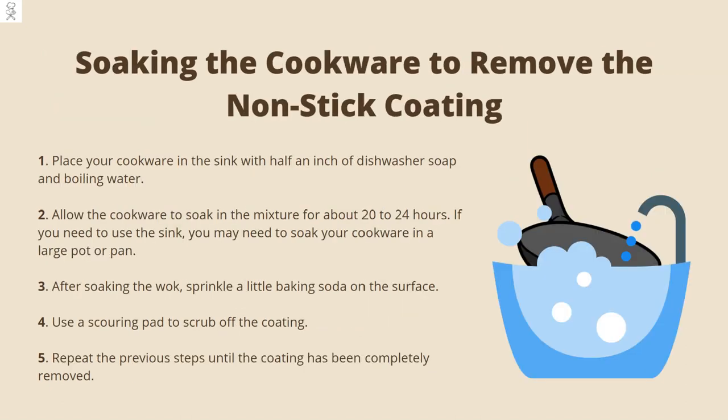Soaking the cookware to remove the non-stick coating. Start by placing your cookware in the sink with half an inch of dishwasher soap and boiling water. Allow the cookware to soak in the mixture for about 20 to 24 hours. If you need to use the sink, you may need to soak your cookware in a large pot or pan. After soaking the wok, sprinkle a little baking soda on the surface and use a scouring pad to scrub off the coating. Repeat the previous steps until the coating has been completely removed.